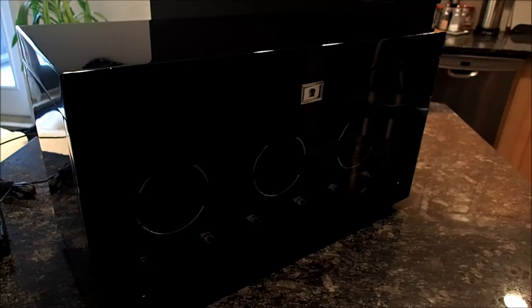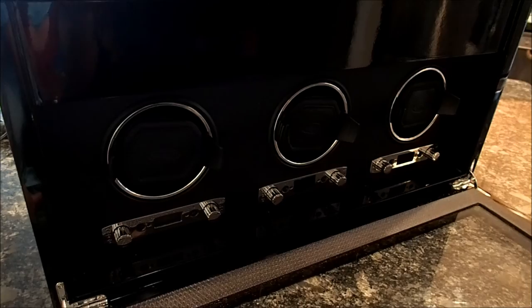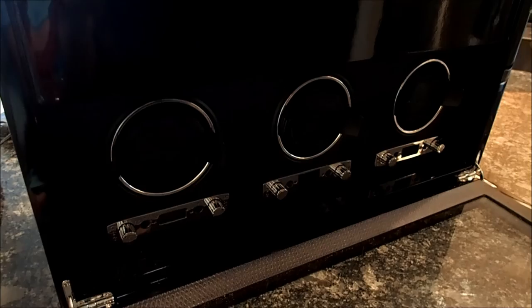So to the actual watch winder itself. This is a triple unit, so that means inside here there are three winders. Each of them work independently from each other. The winder is bi-directional, which means it turns counter-clockwise, clockwise, or both.